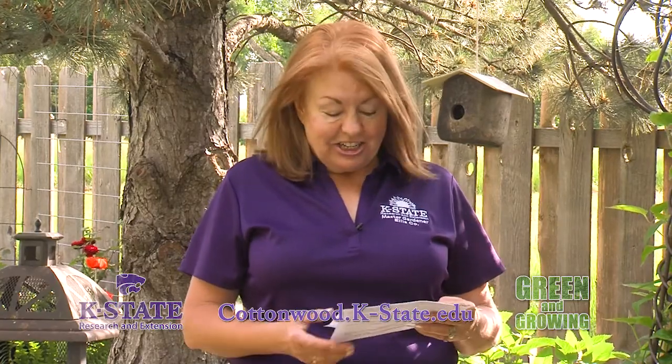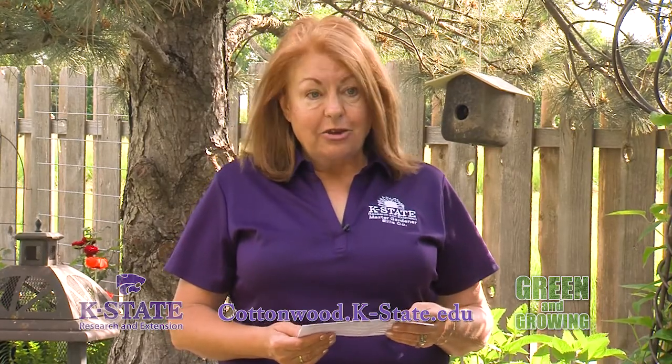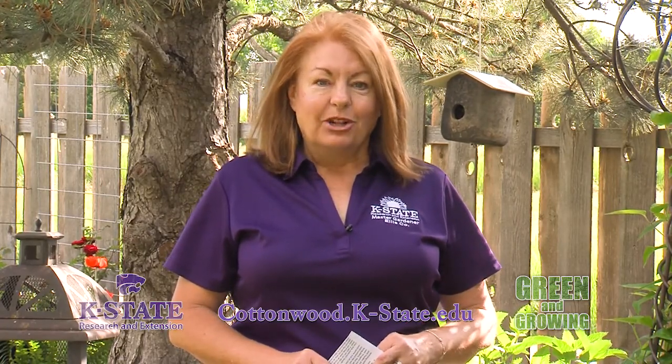The application of mulch certainly adds a nice look to your garden. Aesthetically, it enhances the area around your plants. However, its greater value is in the benefits that it offers to those hidden plant roots beneath it. And that is the magic of mulching.